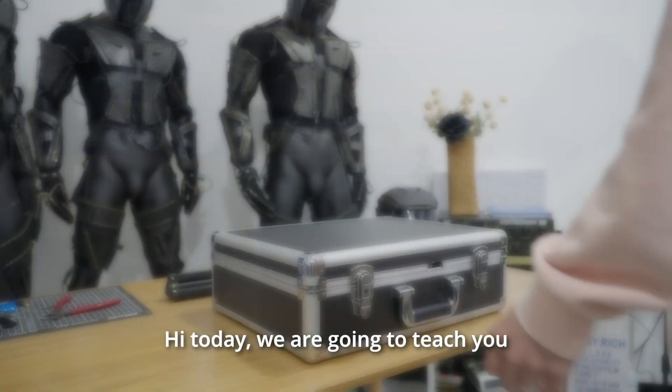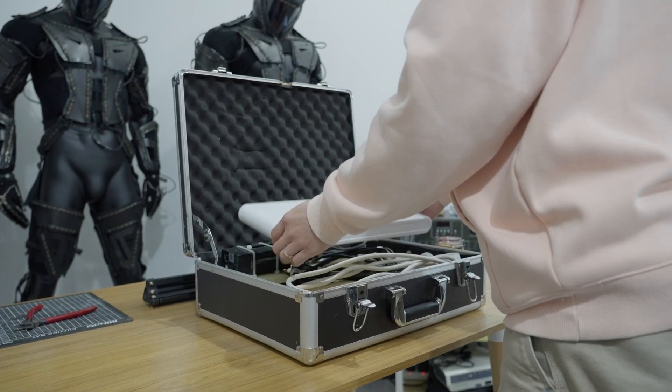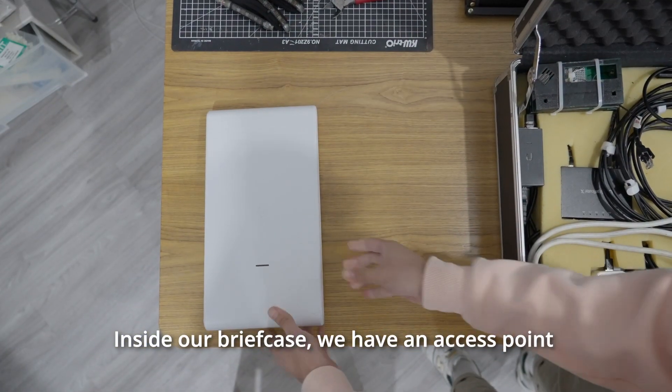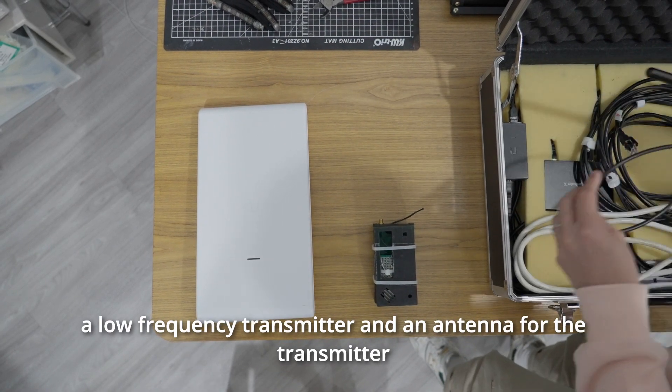Hi, today we are going to teach you how to set up a link between the suit and the computer. Inside our briefcase, we have an access point, a low frequency transmitter, and an antenna for the transmitter.